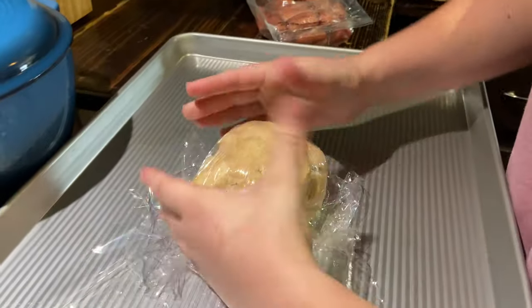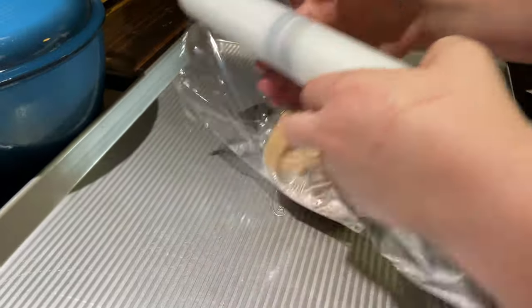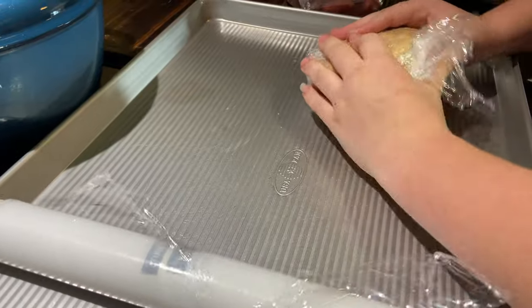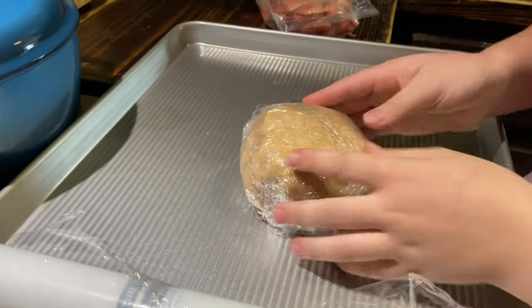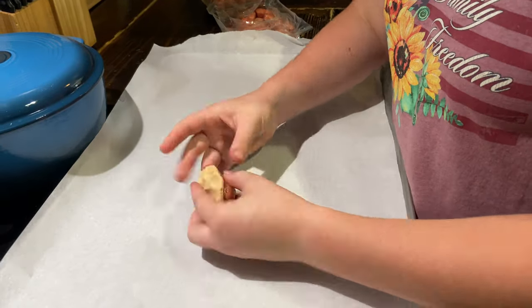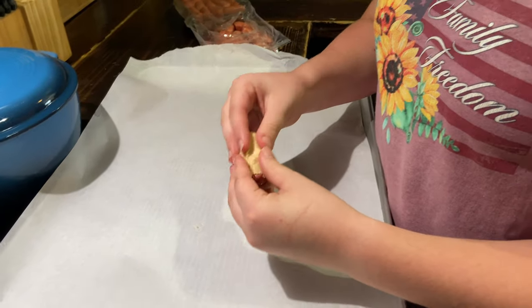Once it's all mixed, wrap it in plastic wrap and chill it in the refrigerator for one hour. This is a croissant recipe and we stopped following it after this step, but I will link the recipe above so you could use it to make croissants if you wanted to.